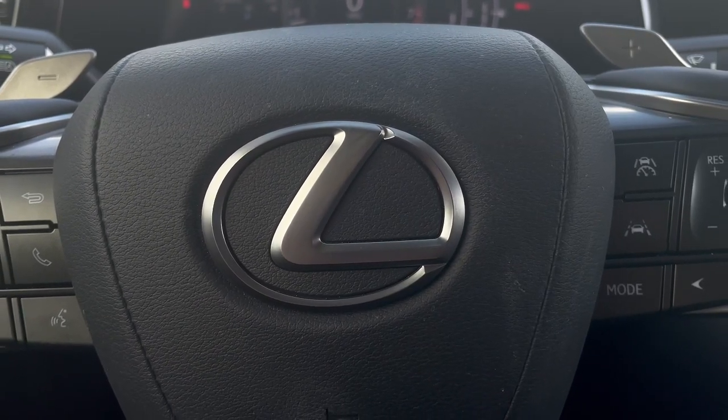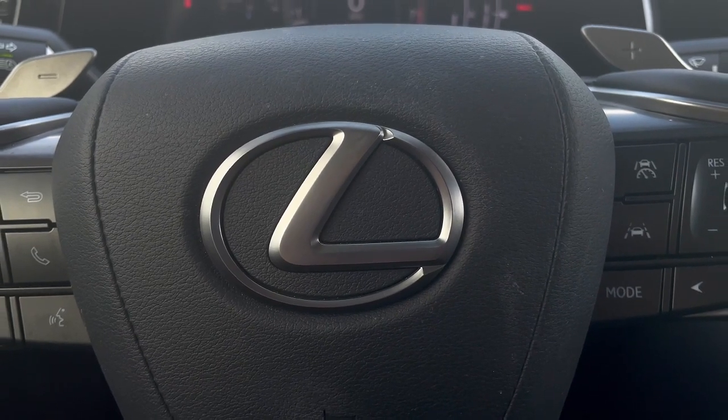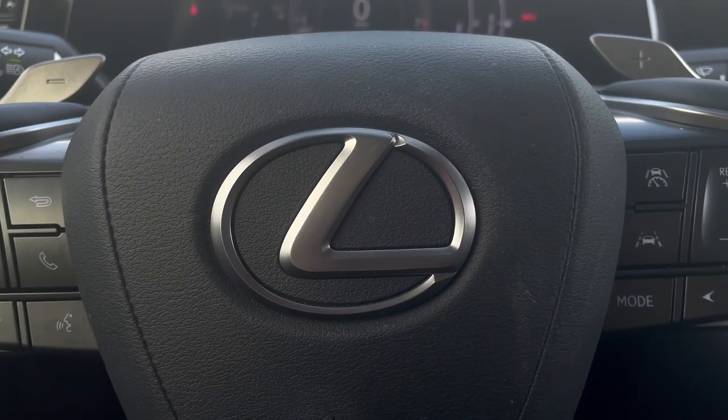My name is Marissa. I'm one of the Technology Specialists here at Lexus of Orange Park, and today I'm going to show you how to use your traditional cruise control.